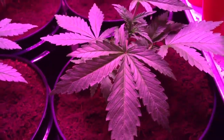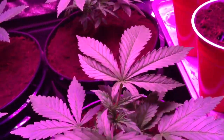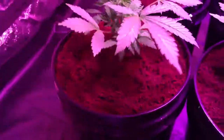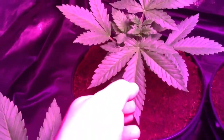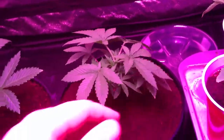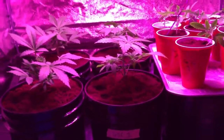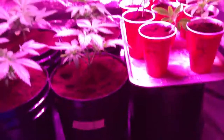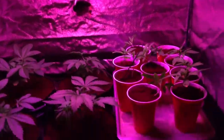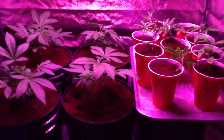Very nice leaves — they're on their seven-leaf set. This one's on five still — very nice. All right, I think that's gonna do it. iPhone update, peace.